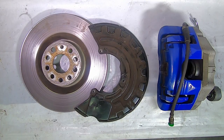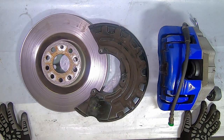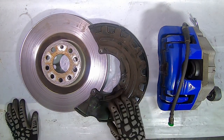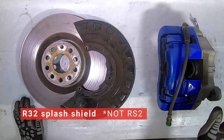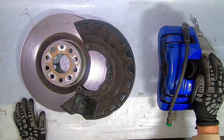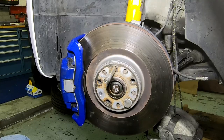Next up, what we have here is an R32 brake setup off a 2008 R32. There are a million videos out there showing this bolt-up, but I'm just going through the options to show you what the upgrades are. This is a 345 by 30 rotor, this is the RS2 splash shield, and this is the caliper. It's kind of heavy, but we're going to bolt this up and I'll show you how it fits.